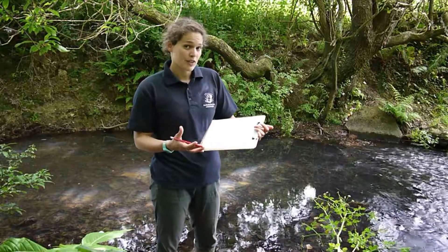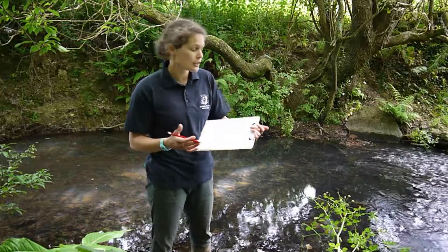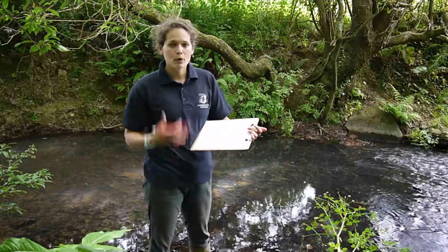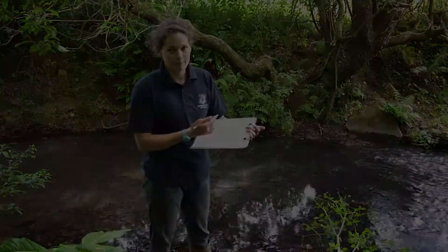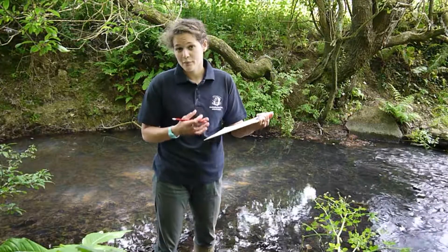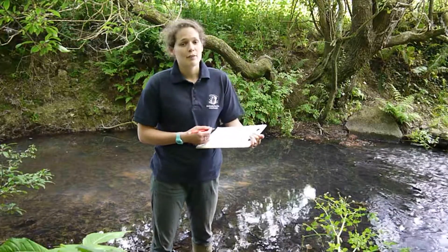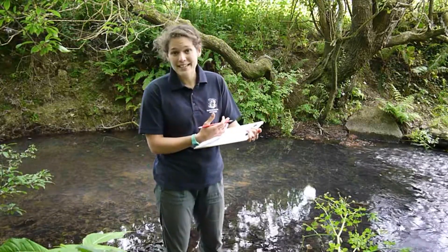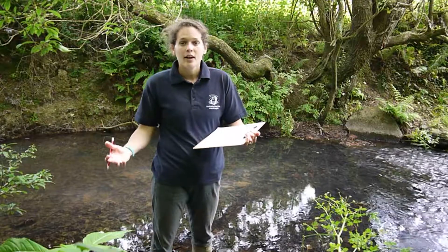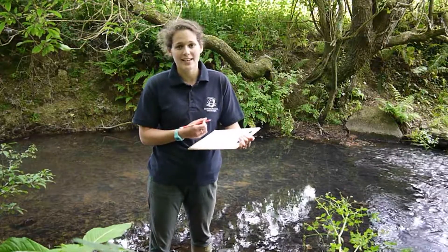Finally we'll have a look at the predominant substrate. It's important to emphasize we're looking at the predominant, so you can only tick one — have a look around, it might be that you have gravels and stones and silt and mud, but what's the predominant one? For us here it's stones. The final section is our notes — this is actually a really important section. If you have any doubt about anything you're seeing, pop it in the notes, and all of those notes that you input into Cartographer we will see when we approve your survey, so it's a really important section and one that we take note of.